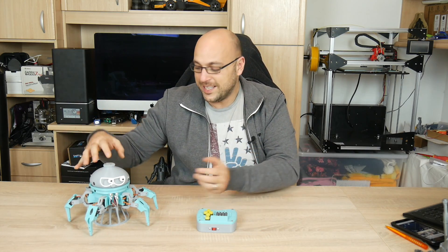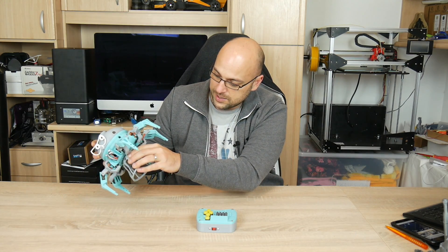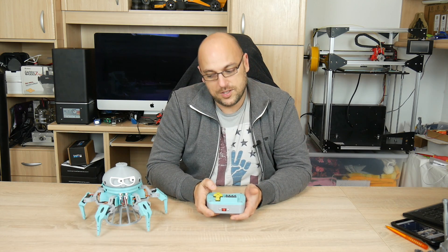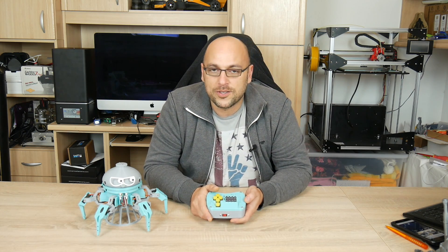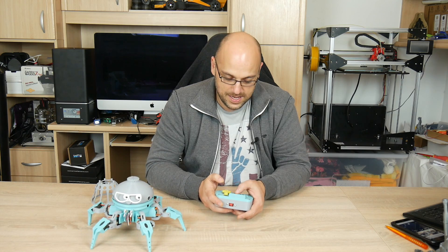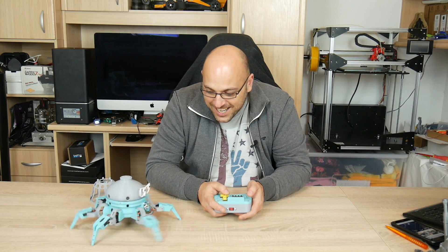Getting this thing to work is actually really easy. I've printed this stand right here so you can rest it on him — it's got holes where you can just line them up so it can rest. You just switch it on and switch on the remote. Once it's on, it pairs up via Bluetooth and you can get it to do many things. You have several buttons on the gamepad — different types of walking, dancing features, fighting features, and you can also record the movement and then play it back automatically. Giving it a bit of a test — you can turn it around, move front, move back, make it hustle and turn on the other side.